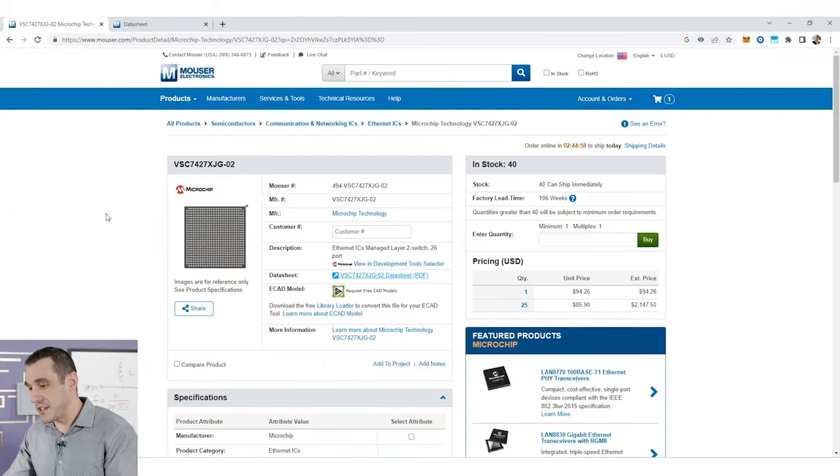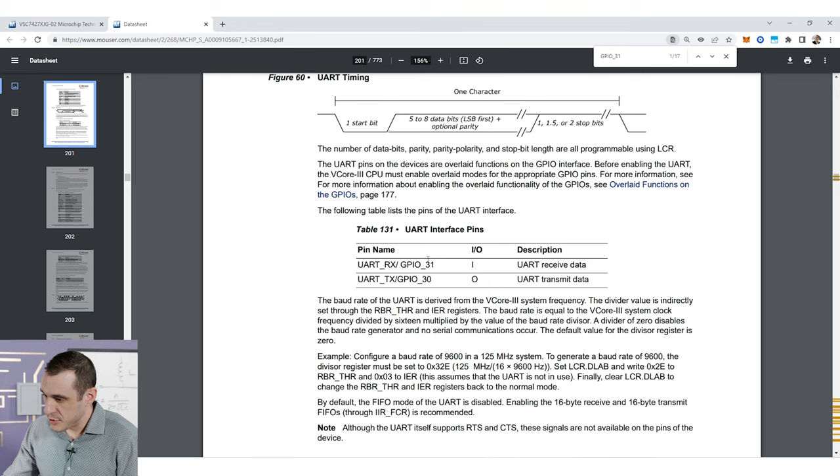The component we're going to use as the Ethernet switch controller is from Microchip — you can see it supports up to 26 ports. This switch controller has a UART interface built into it over a couple of the GPIOs, which could be routed out over a Cat5 cable using a standard Ethernet connector. What we're going to do is connect it to a line driver that will be able to drive that signal over longer distances, and we'll add that line driver onto our USB to UART converter to access the Ethernet port.